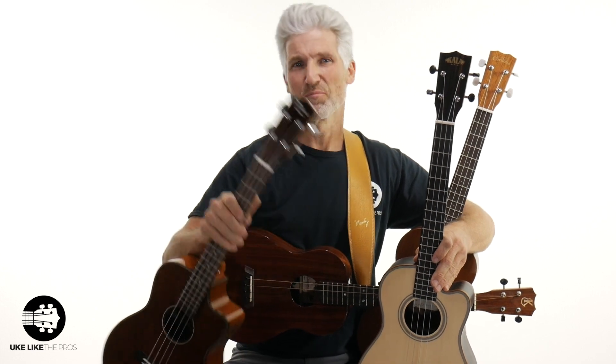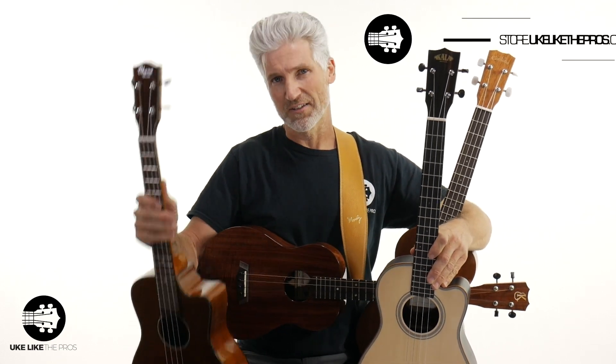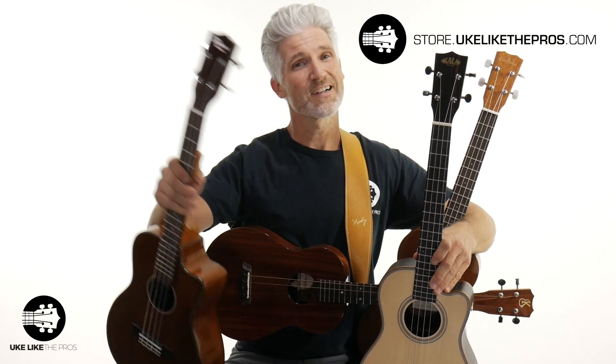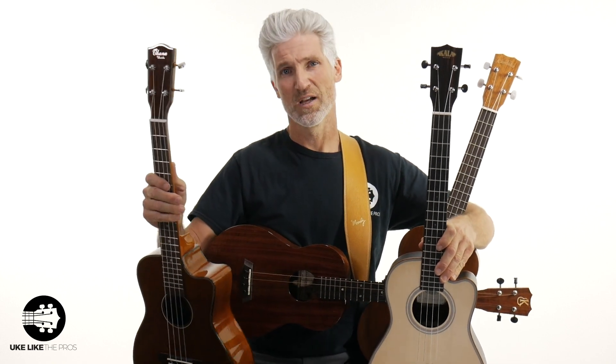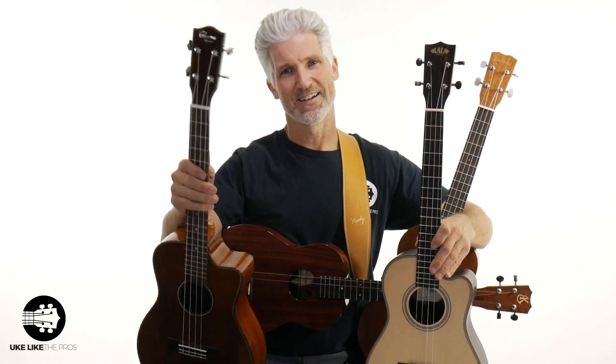That's going to do it for our ultimate buyer's guide for the best baritone ukuleles. Whether you have a small budget or a high budget, we've got the right baritone for you. All of these are available at store.youlikethepros.com. Once you get your baritone, come on over to youlikethepros.com — I'll give you some free access to baritone content. Thanks for being here and we'll see you next time.